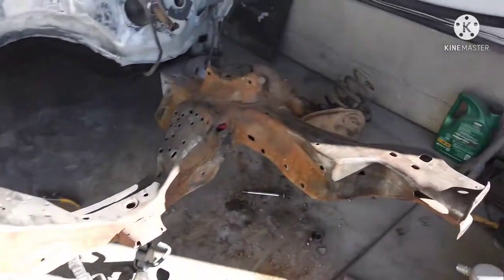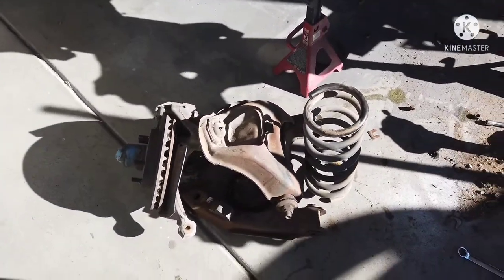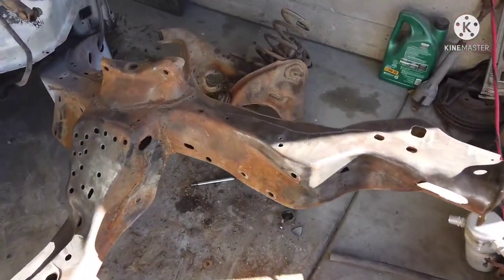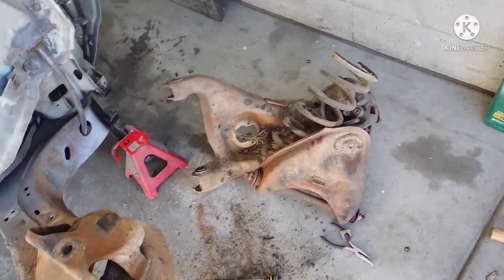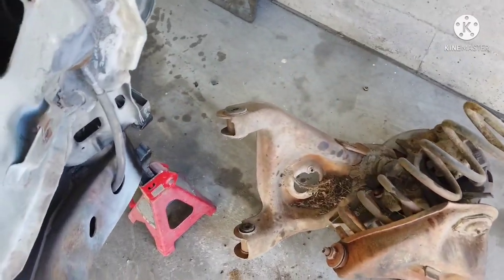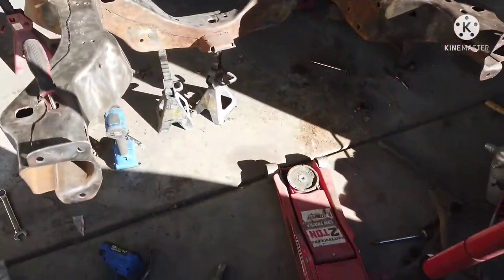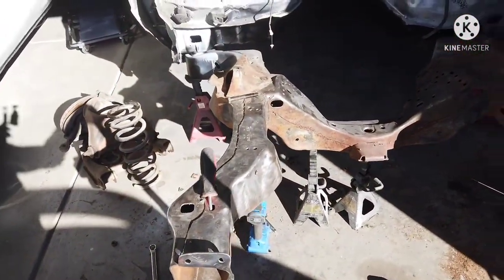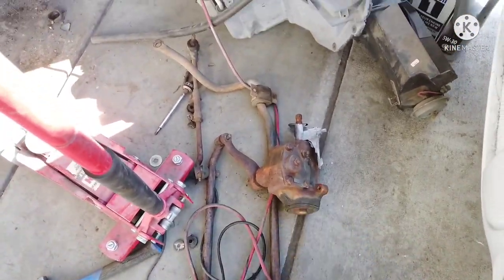Front end is all stripped down. Removing front springs — or any springs — is always a little risky. The way I did it is probably not recommended, but it worked for me: just removing the whole lower control arms and the spindle all in one piece with the rotors and everything attached. So that's all out. Had to cut some bolts but I knew I wasn't reusing any of this stuff. Next up: clean up the whole front end and paint it while the steering rack is out.